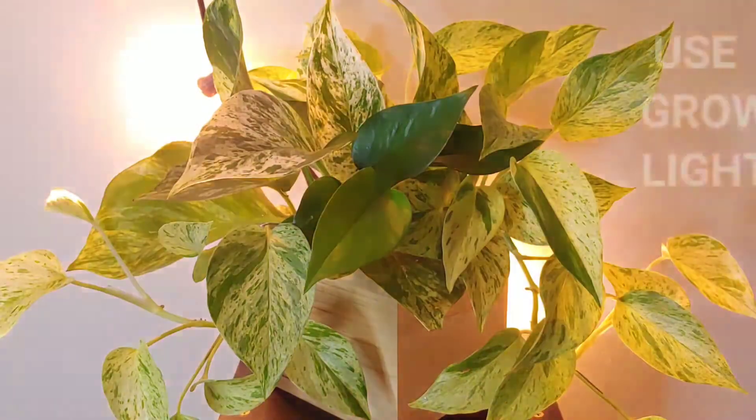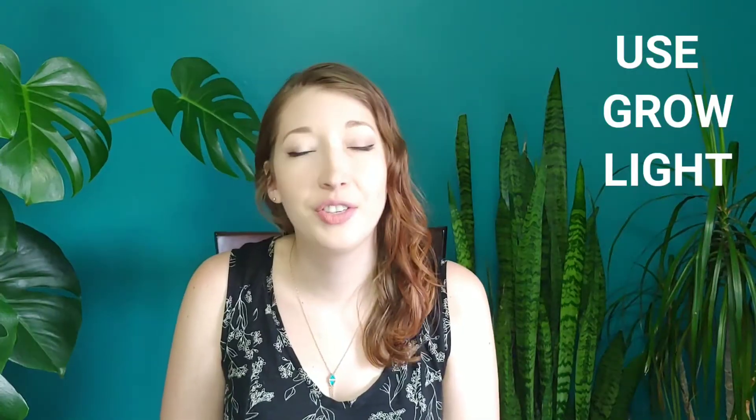If you find that you're really struggling for light in the winter, it's a good idea to try to supplement with a grow light just to help get them through.